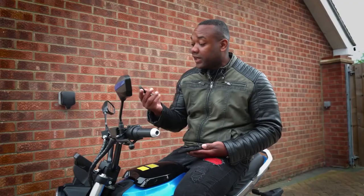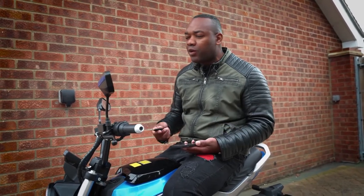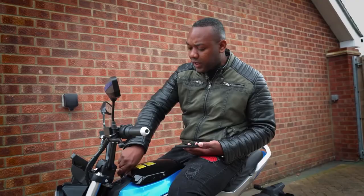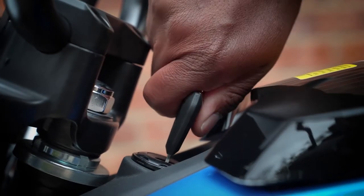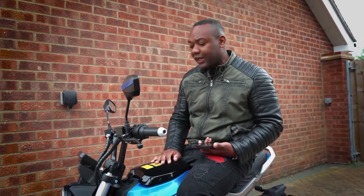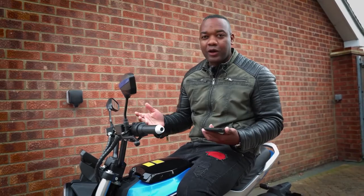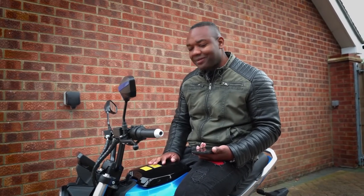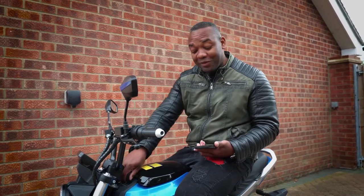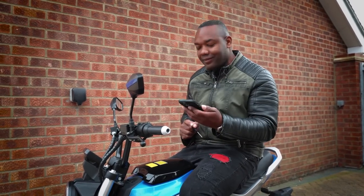I'm going to use the key in this case. I'll lock it, and then I'll pretend I'm a thief who's come along with a screwdriver to try and make off with the bike. It gives me a few warning beeps to say 'get away from me' before it goes completely nuts. Quite handy — and you can stop it with either the key or the app. Job done.